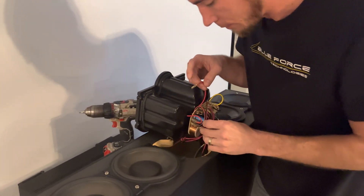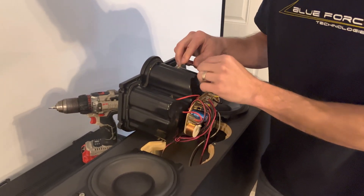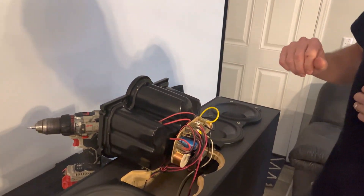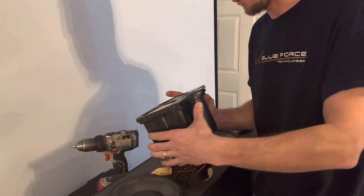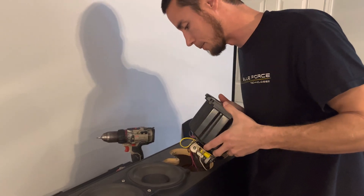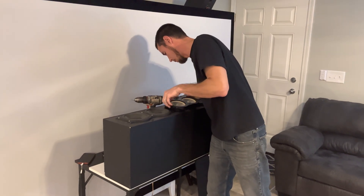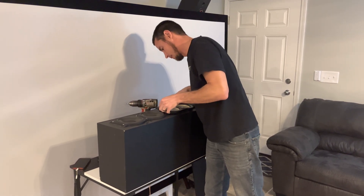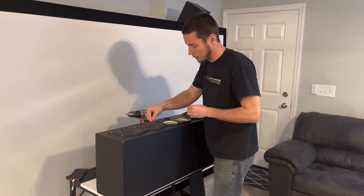We'll tuck those disconnected wires up top so they don't make contact with anything. That was disconnecting that driver — hopefully that's the right one causing the issues. We'll put this back together and rerun the frequency sweep.